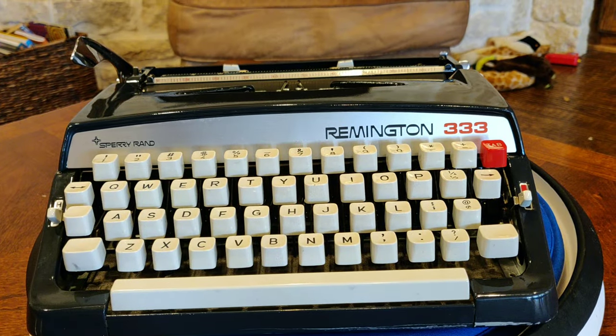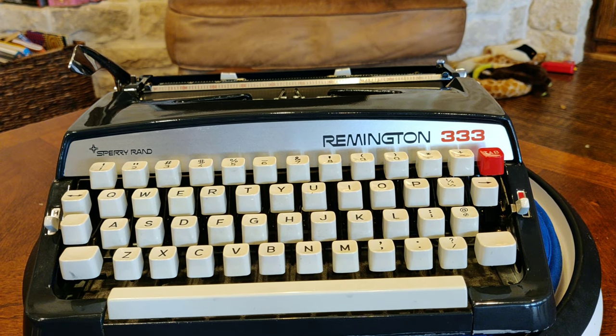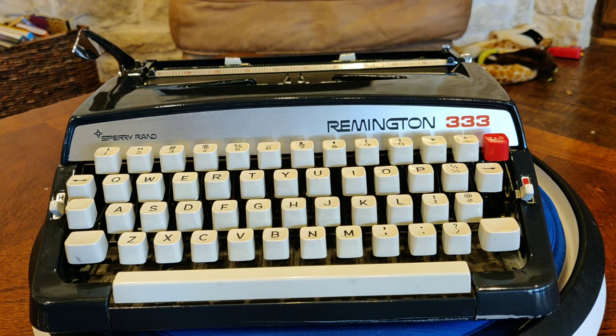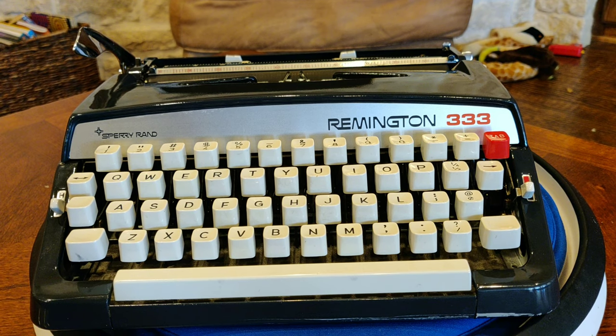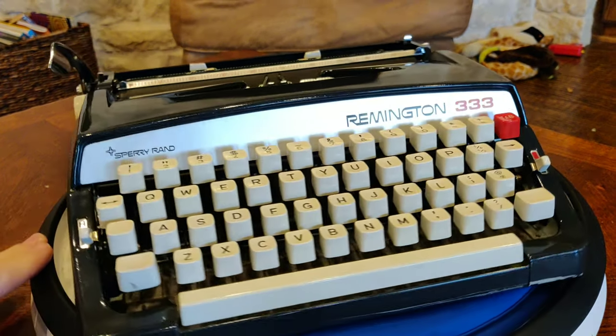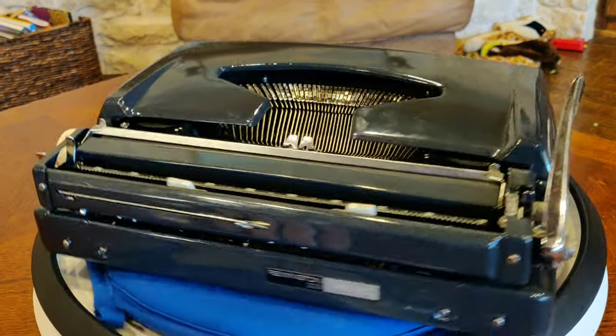Howdy folks, and welcome to Lazy Dog Typewriters, where today we are looking at a piece of futures-past technology, the Remington 333. It's a Sperry Rand Remington-branded typewriter that's made by Brother — specifically a JP1 variant made by Brother in Nagoya, Japan.